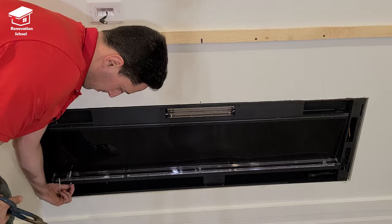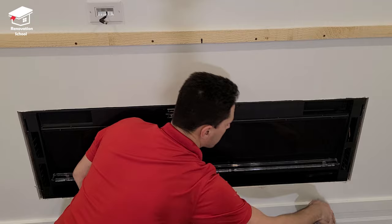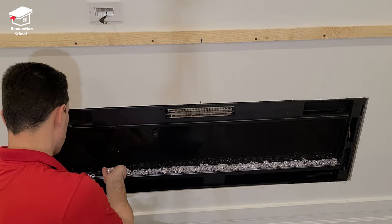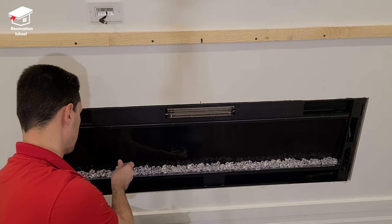After removing the zip ties, I double-check to make sure the fireplace is working, then I use a microfiber cloth to clean all surfaces before putting the crystals in. This fireplace came with two bags of crystals. There's a clear tray on the bottom where you place them — it takes a while, so just take your time. This part of the video is sped up; I had to install some crystals one by one, so just be patient and make sure they're nice and even throughout.